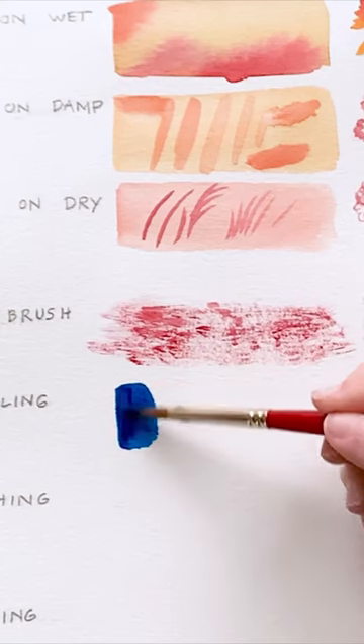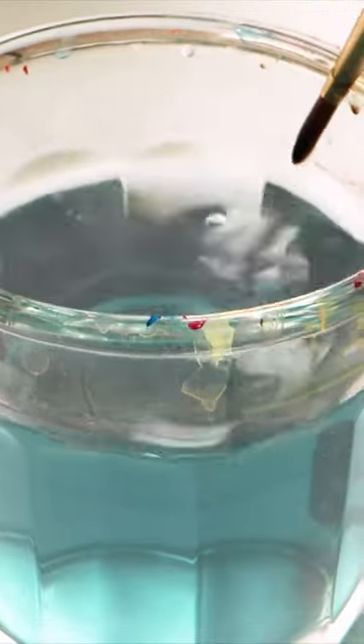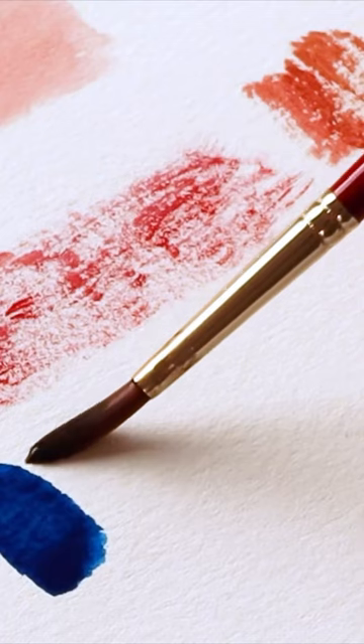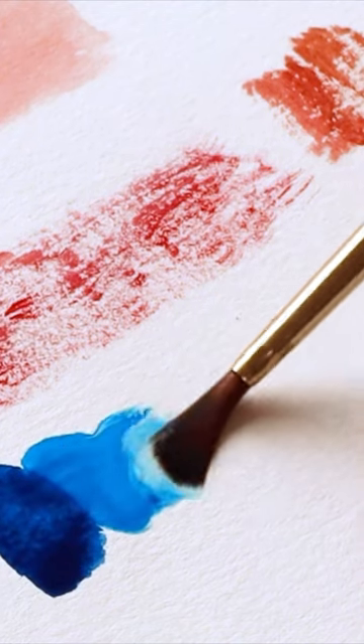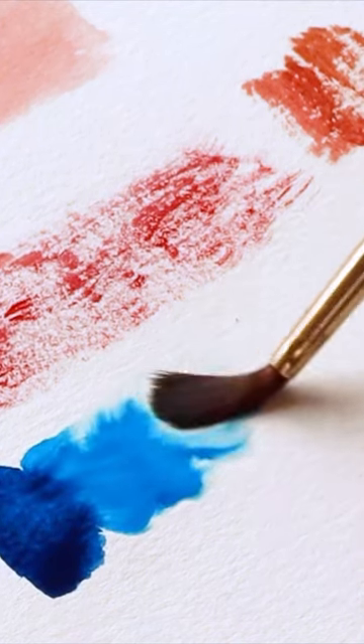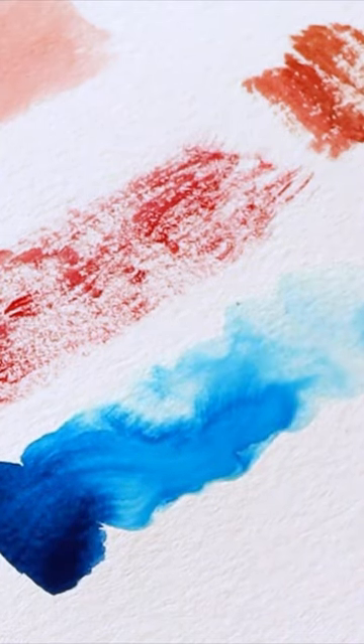So once I have that, I'm going to completely clean my brush fully so that it's just clear water. I'm going to get the tip of my brush to touch the paint that I put down. And as I pull my brush away from it — hence the word "pulling" — you'll see that the pigment is following me.